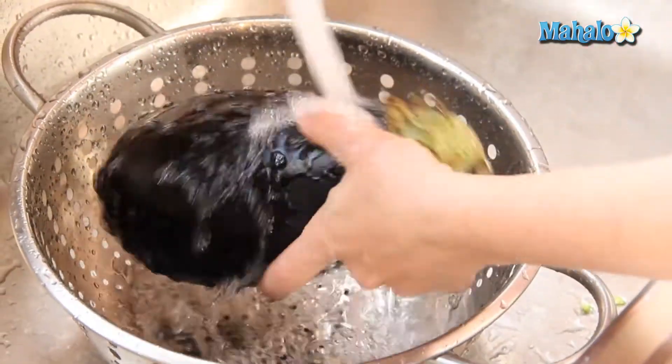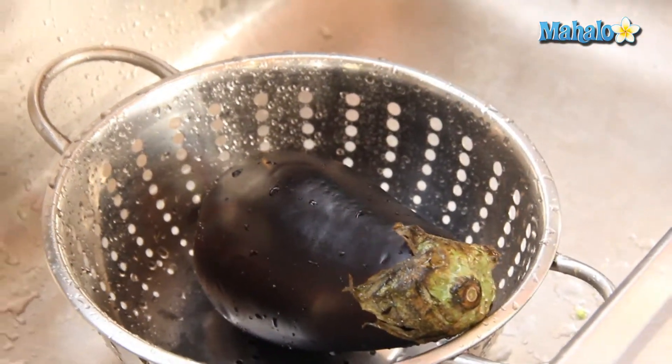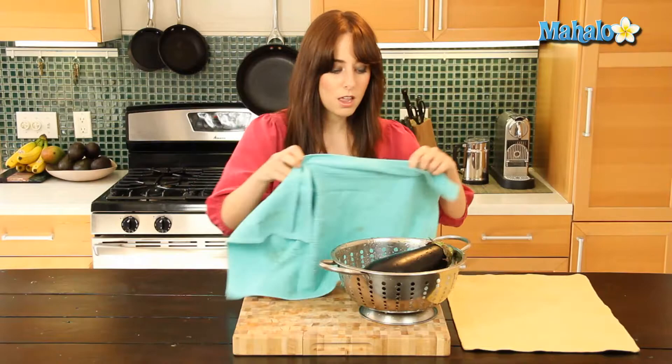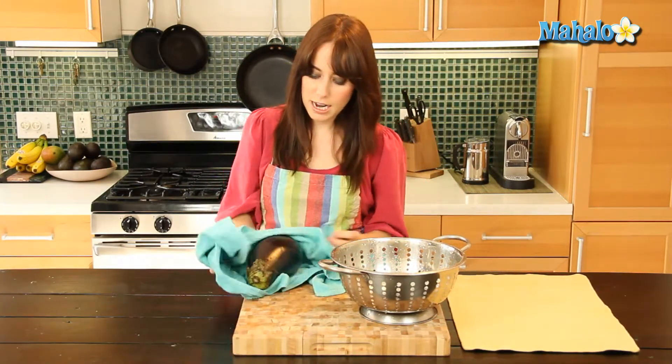Perfect. Okay great. Turn that off and we're ready to head back to our workspace. So it's nice and clean. Now I also grabbed a dish towel — you can use a paper towel as well. I'm just going to pick it up and we're going to dry it off.